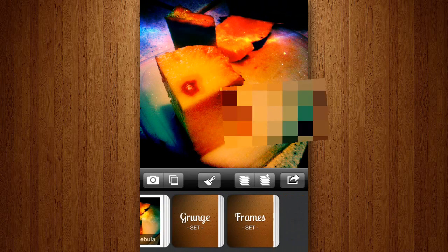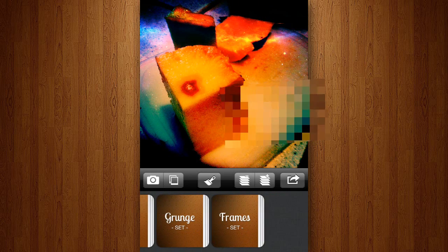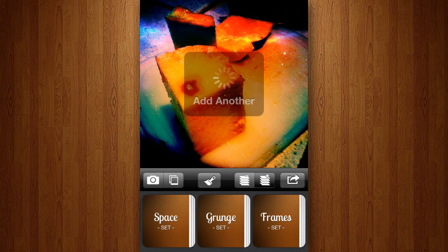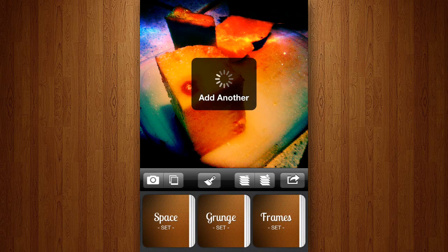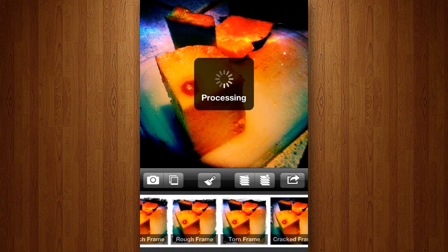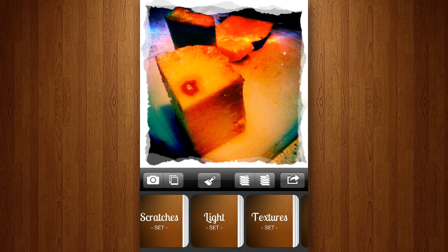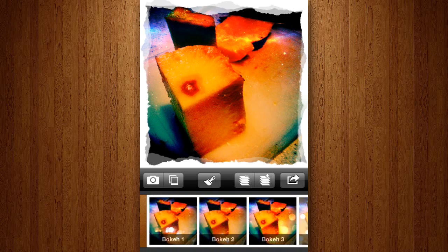So once I've done that, I can either save the image or if I want to add more effects, I can add another layer and add whatever effect I'm looking for. Here I'm going to add a torn effect to the edges, and then I just remembered that I should add some light effects to the image as well to brighten it up a bit.